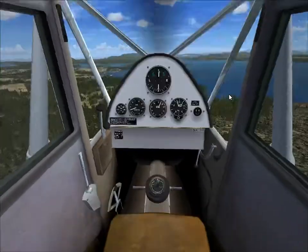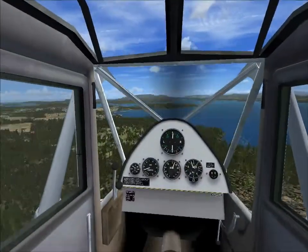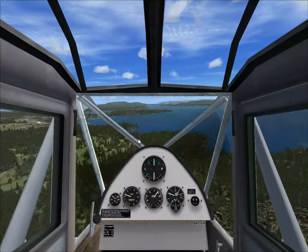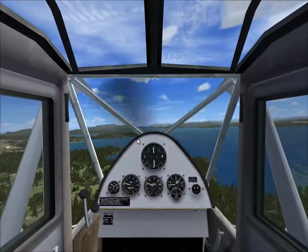I didn't expect something of this quality. The camera is slightly lagging — I don't know why — when I hold space and move the mouse just a little bit. It's as usual.